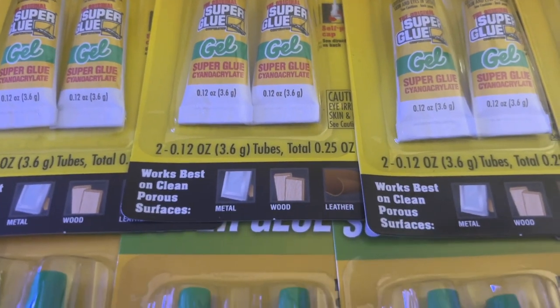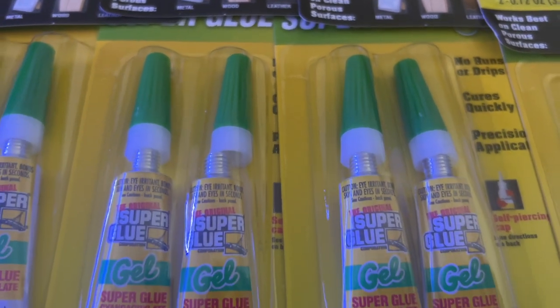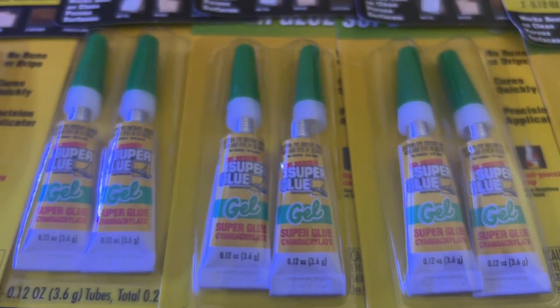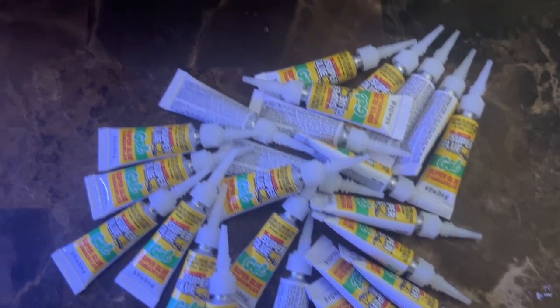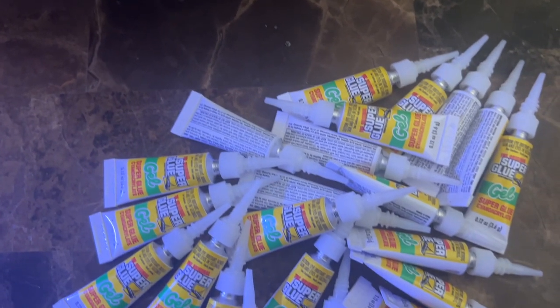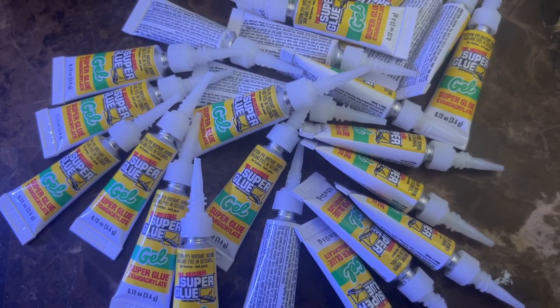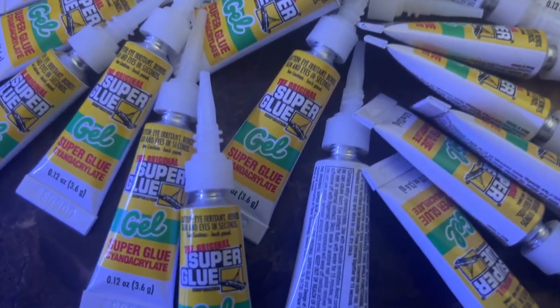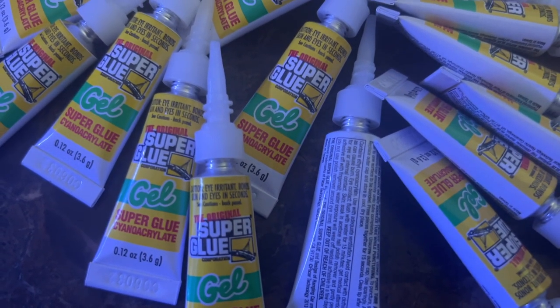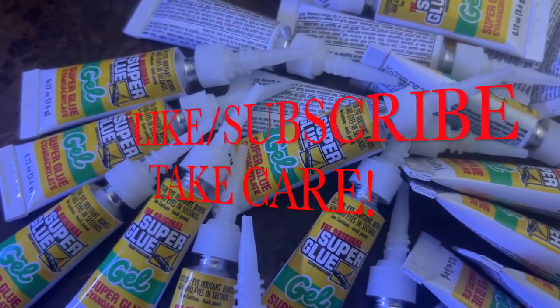The way that I do it is I open them all up, take off the green caps, throw those away, and get the white tips ready to screw in — so when I'm ready to frag there's no messing around. I'll show you how everything grows out in my 20 gallon long tank. Make sure you follow along, hit that like and subscribe, and go ahead and text this video to one of your buddies or post it on Facebook or something. Thanks guys, take it easy.